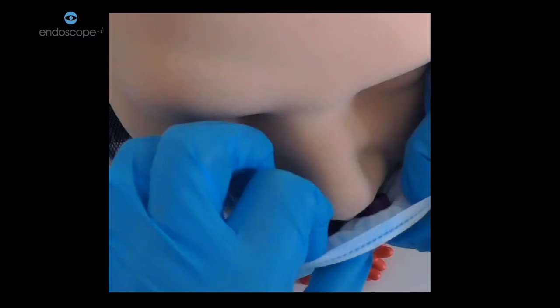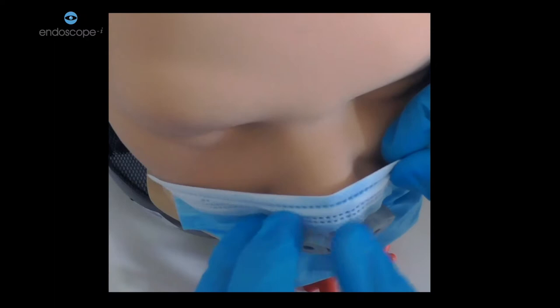When adjusting the mask, you can use the metal strip on most surgical masks to fit it around the bridge of the nose. Make sure that the inner aspects of the valve are aligned with the nostrils, and then you're ready for the next step.